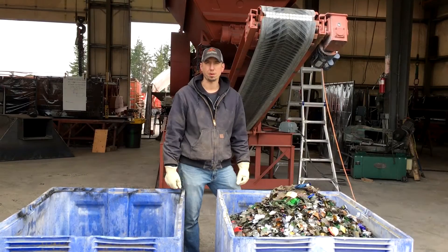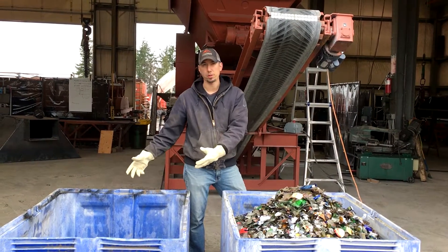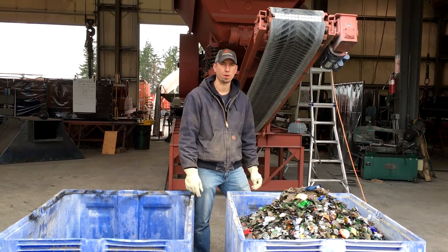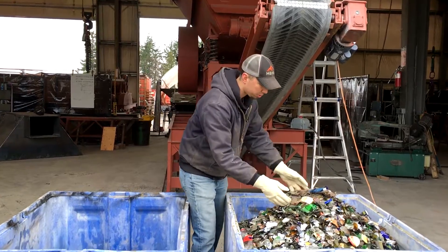Here are the results from our glass bottles through the jaw crusher. You can see we took two totes and combined them down into one, so we got about 50% — or maybe a little bit more — volume reduction. And I wanted to show you guys up close the results here.